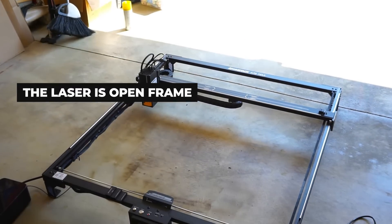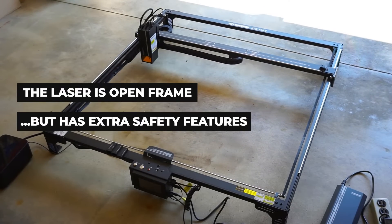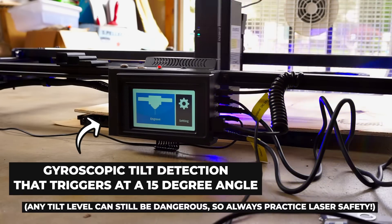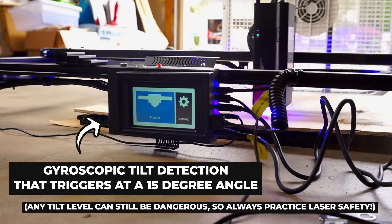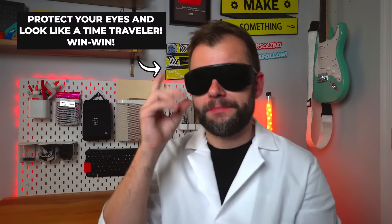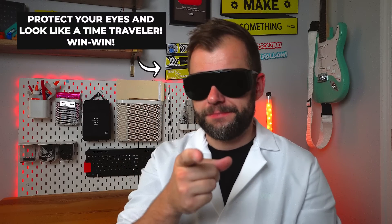While it's an open frame machine, it also includes several safety features, including limit switches on each of its axes, a flame alarm, and a gyroscope tilt detection system that will pause a laser job if the machine is lifted up during operation. Despite this, please always make sure to wear the included safety glasses.